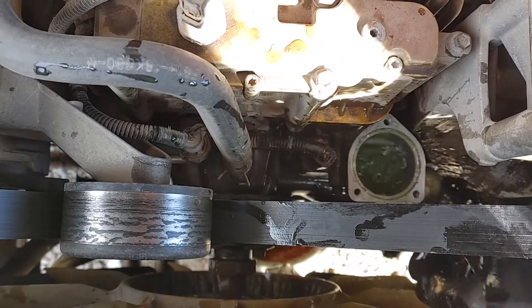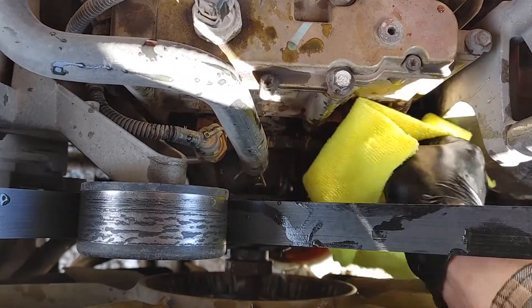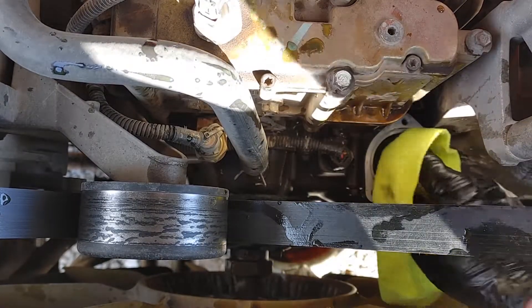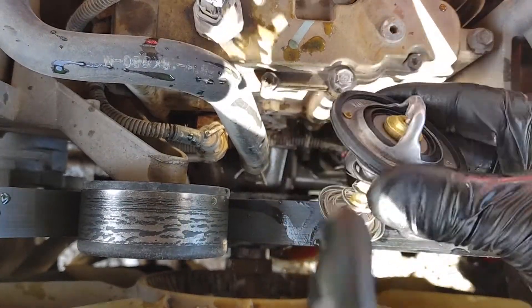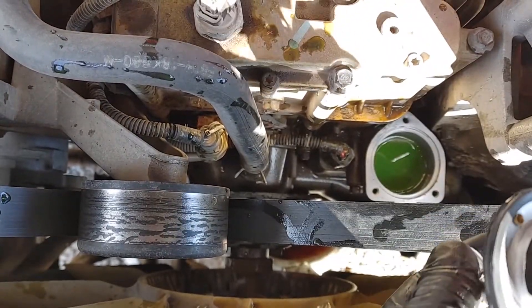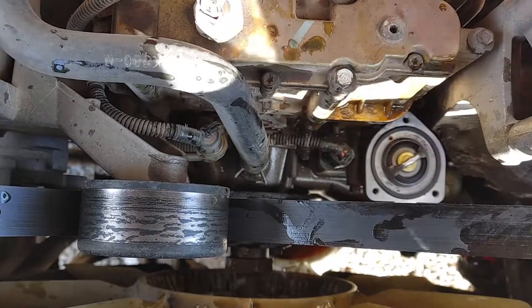Splash all that debris out of there. I've got this mostly cleaned off. Take a clean rag and make sure you get any debris out of there. That looks pretty good. The new thermostat seal is actually a wrap — it's not two different seals. It's one seal that wraps around the edge all the way. That feels a lot better.